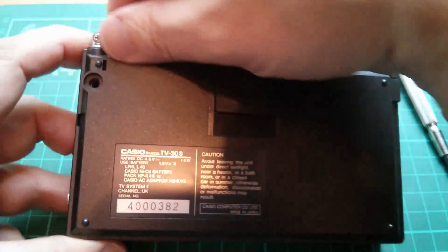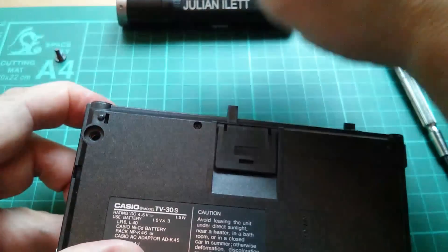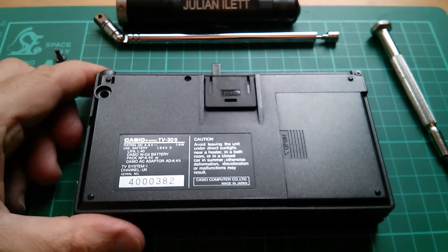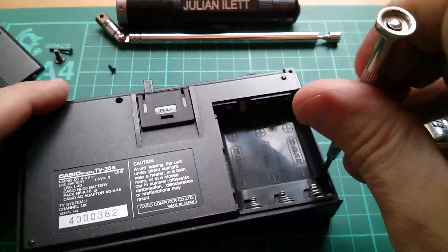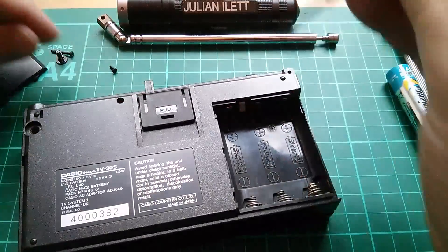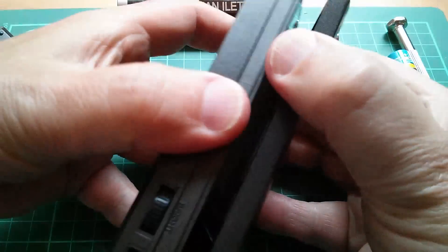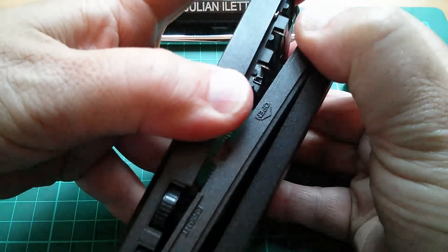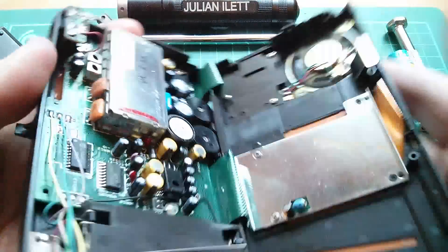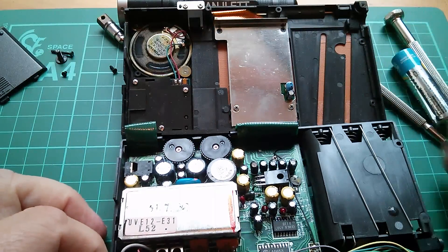This big screw here seems to hold the antenna in because that comes out. Now let's take those two little ones off. There's one here inside the battery compartment. Let's take that out. Now is this going to come apart? Yeah, it does seem to be — oh yeah. There's not a lot in there, is there?